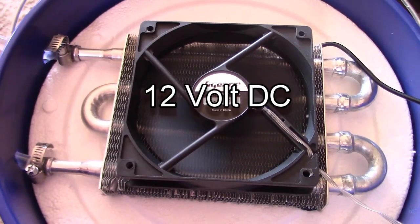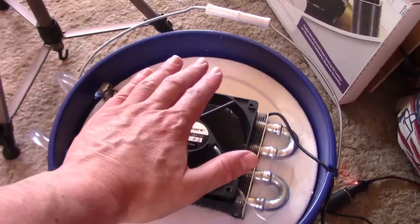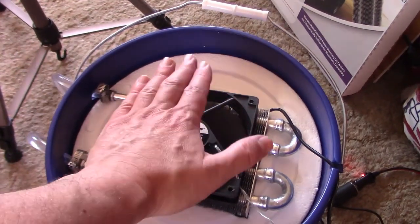This is a high-speed 12-volt computer case fan — about 100 CFM, a little more than 100 CFM actually.